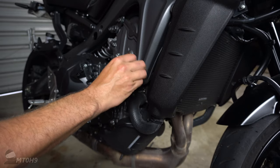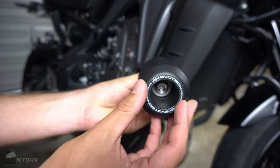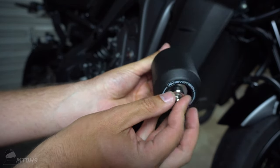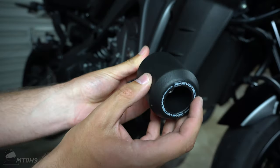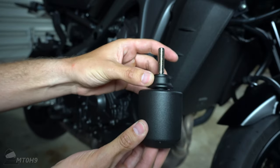Just to speed it up a little bit, they quite simply just come out like that. These Evotech ones come with their own hardware — they've got their washer, their bolt, and they do have spacers. I assume they use this slider part as a generic piece and then get the spacings to fit the bike.